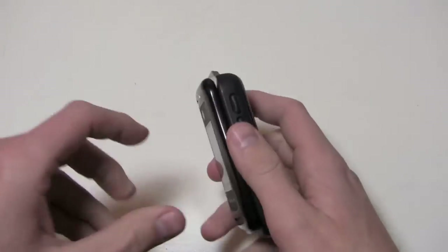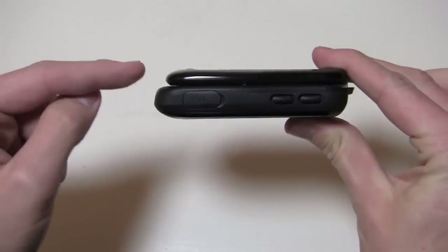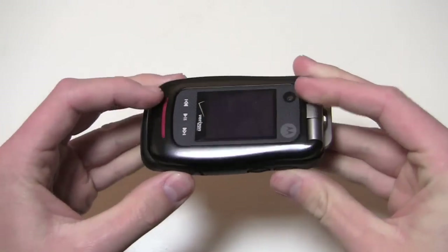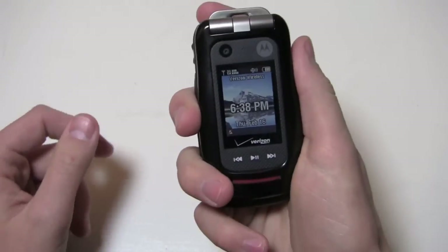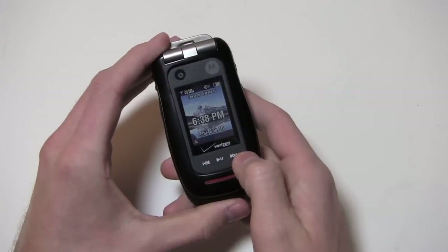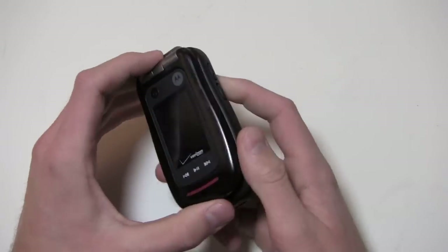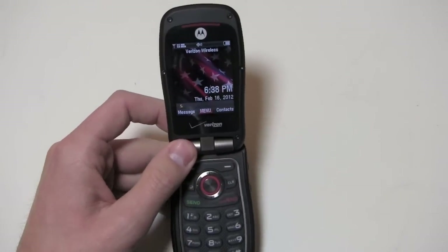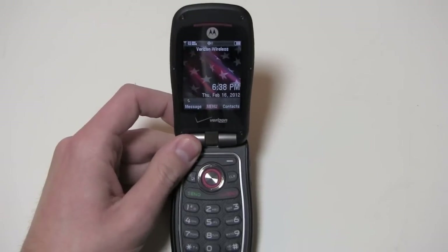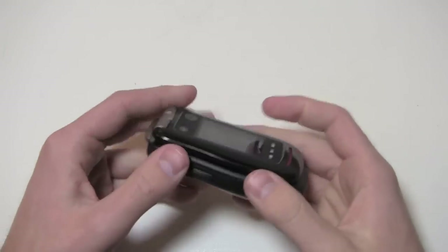This thing is 4.2 ounces, so not too heavy in the pocket. You're going to get a little bit of a bulge there, but it's a decent phone all around. You've got MP3 buttons up here on the front — back, forward, play, and pause. And you've got a whopping 1000 contact phonebook capacity, so you've got plenty of opportunity to have all kinds of friends.